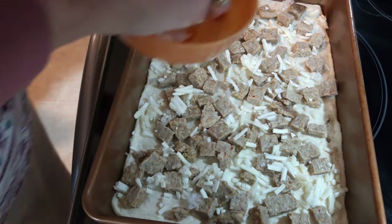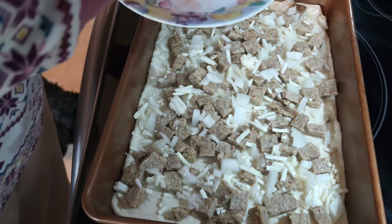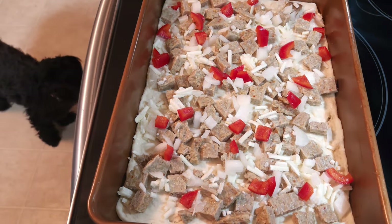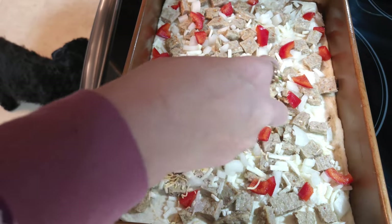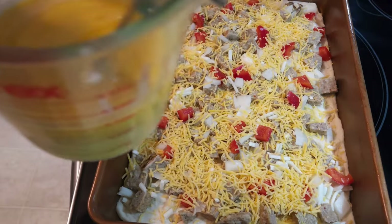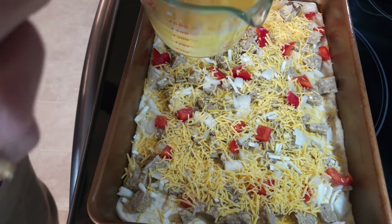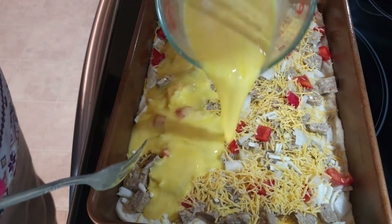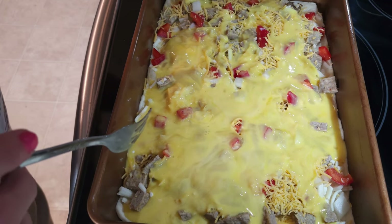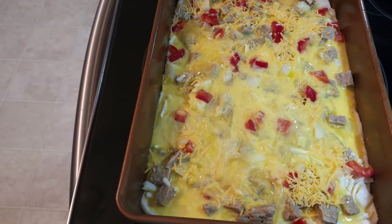I'm going to sprinkle on the onions now and a little bit of red bell pepper. Now put some cheddar cheese over top — not a lot, just a little bit. The recipe calls for the cheddar cheese underneath the egg mixture. Here's the egg mixture: four eggs and two tablespoons of milk. I'm going to pour this over top and try to get it well spread out. This goes in the oven once it hits 375 for 8 to 10 minutes.